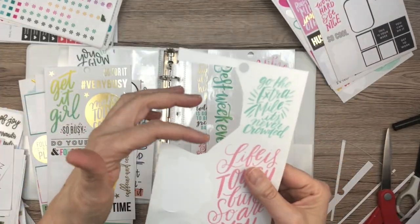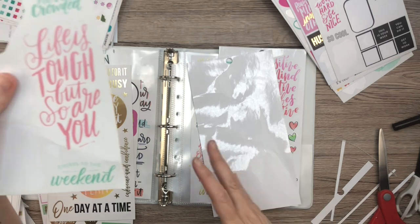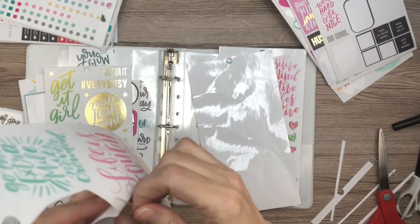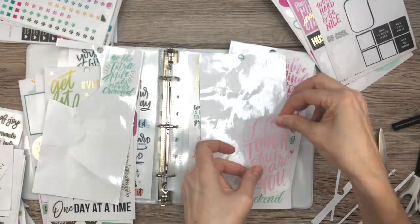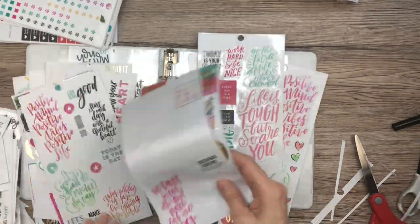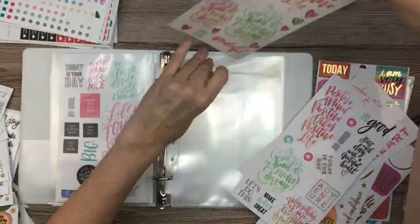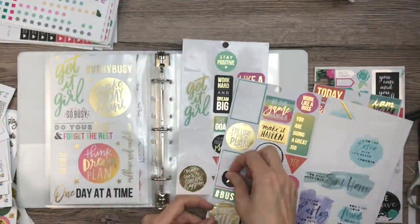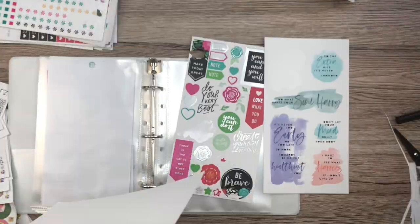Since this one's cut out all weird, I'm going to take the stickers off this sheet, put them on this empty sheet because they're not going to fit here, and then combine them with some other stuff. I know, this is so very interesting, isn't it? It's kinda satisfying, right? It's just better.